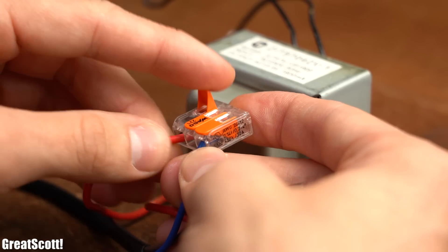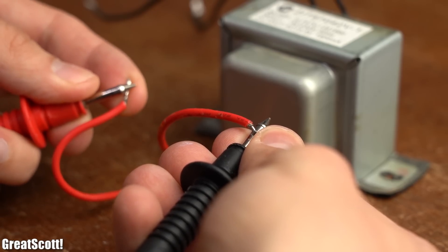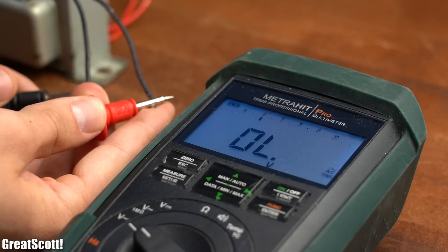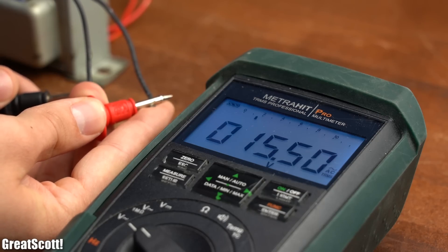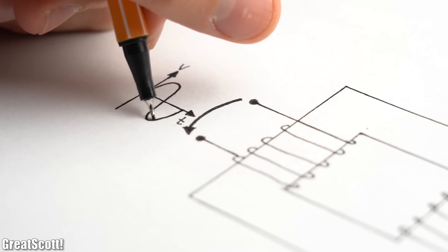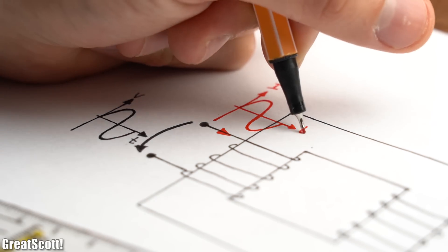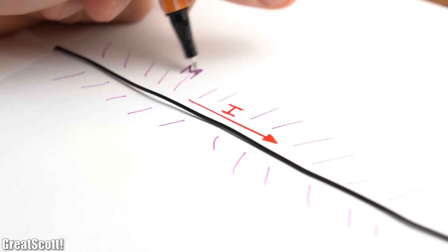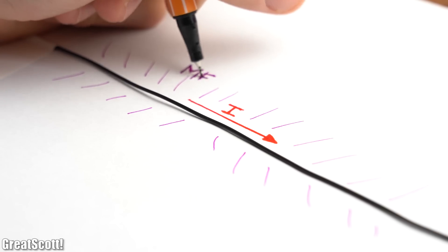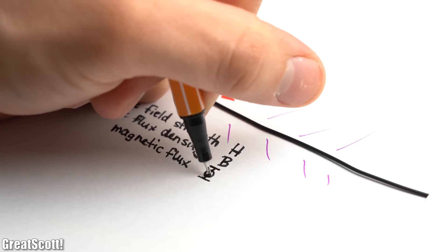By connecting mains voltage to the primary coil — which you can almost always identify by its high resistance compared to the secondary coil — we can measure around 15.4V AC RMS at the secondary coil. The way this works is that after applying the mains voltage to the primary coil, a sine current starts flowing through the coil. As you might know, when current flows through a conductor, it creates a magnetic field with a magnetic field strength, magnetic flux density, and magnetic flux.